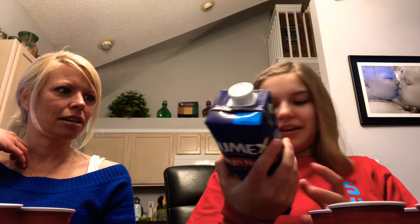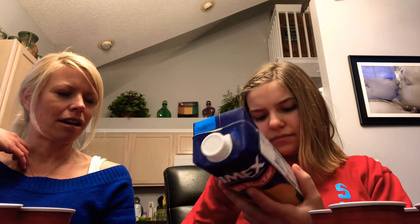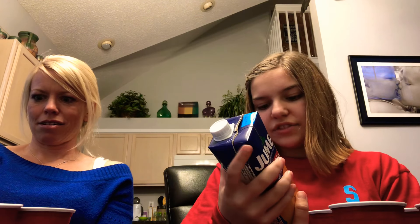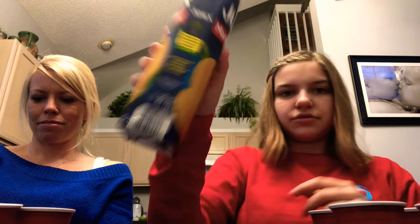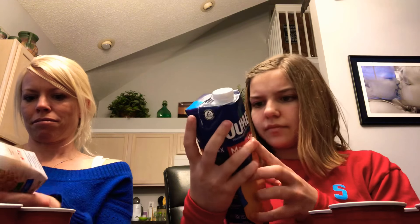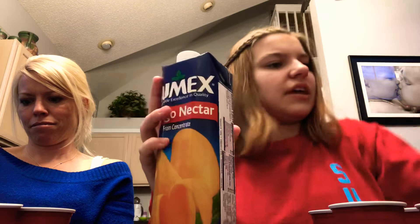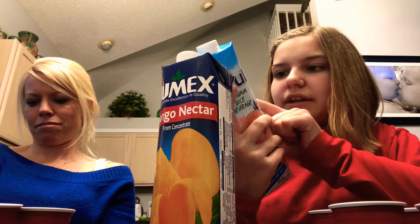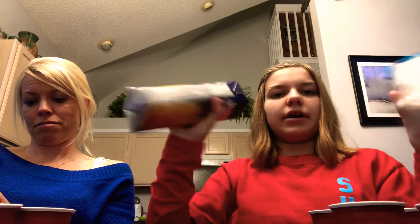I got these little cups here — not sure where they're made, actually. It says naturally free of saturated fat, trans fat, and cholesterol. One of them says serve chilled, and it says shake well, so we're going to shake all these really quick.